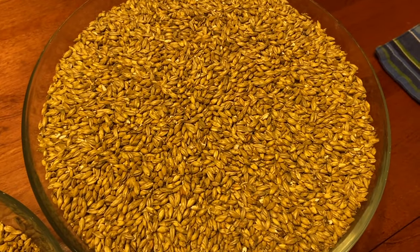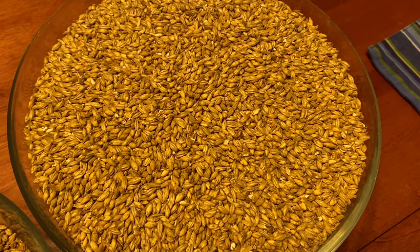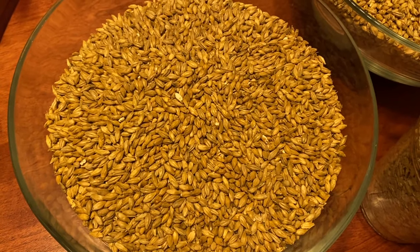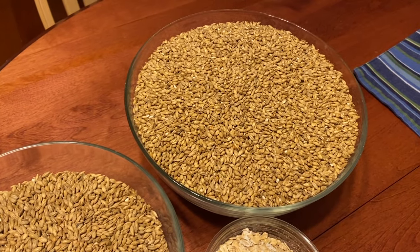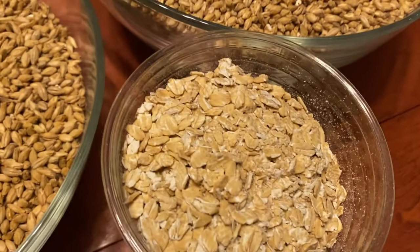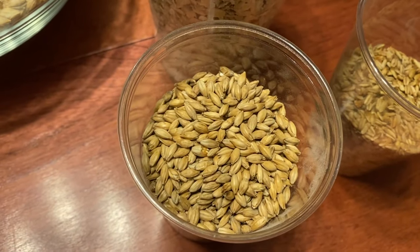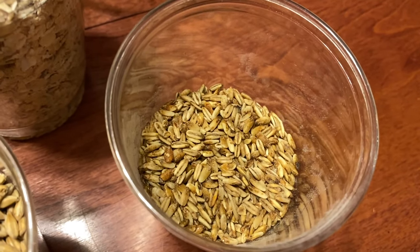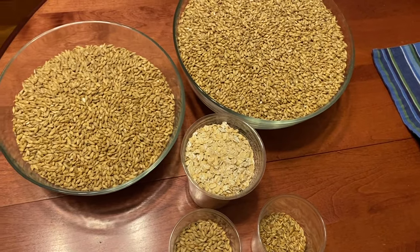Let's talk about the grain bill. I've got four pounds of two-row, supplemented with two pounds of Pilsner malt because I need to hold my two-row for other things during shelter-in-place. Then half a pound of flaked oats, four ounces of aromatic malt, and four ounces of my new favorite malt to play with — golden naked oats.